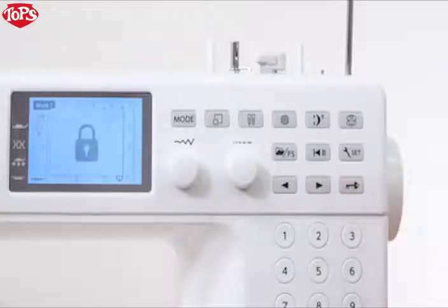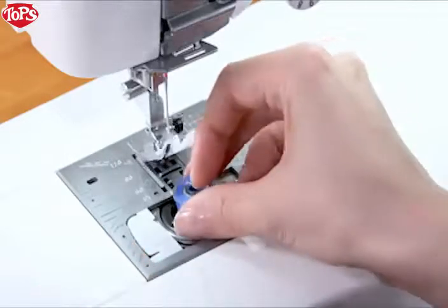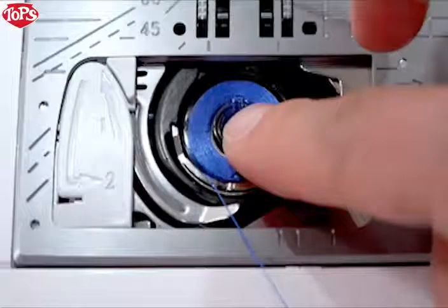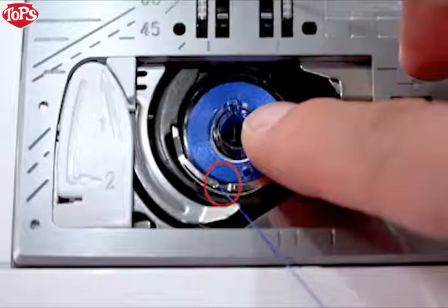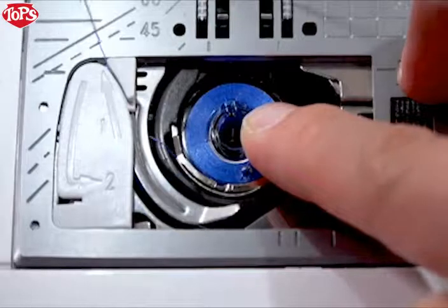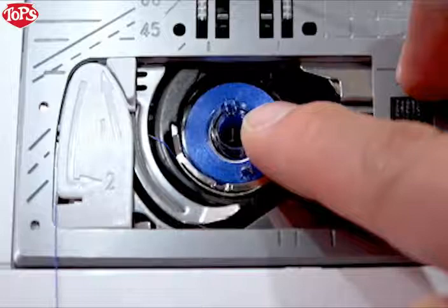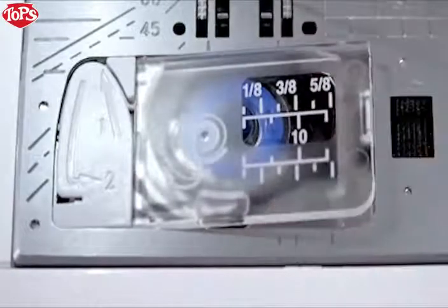Press the lockout key. Place the bobbin in the bobbin holder with the thread running off counterclockwise. Hold the bobbin in place with your fingertip so it does not rotate. Guide the thread into the front notch of the bobbin holder. Pass the thread under the guide and pull it to the left. Pass the thread into the guide paths marked 1 and 2. Pull the thread to the right through the slit. Insert the hook cover plate.